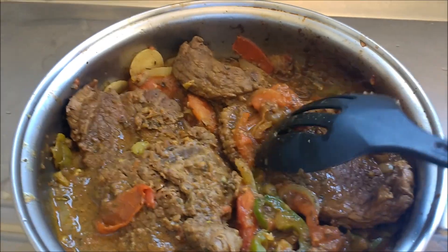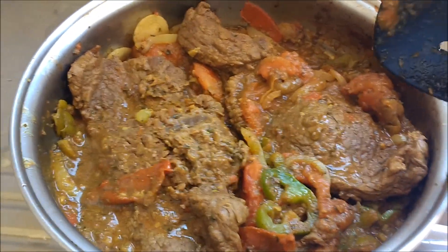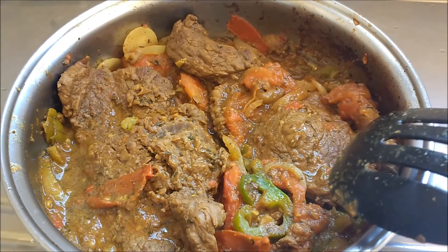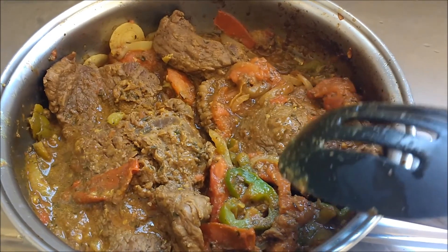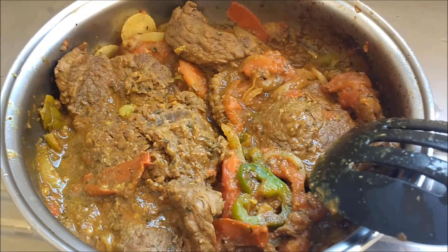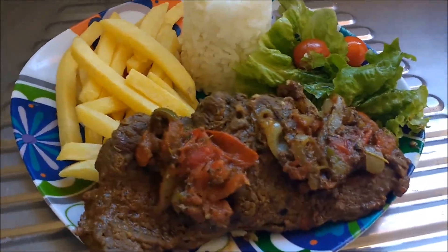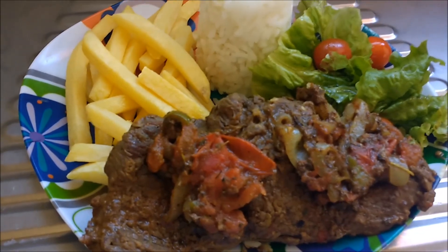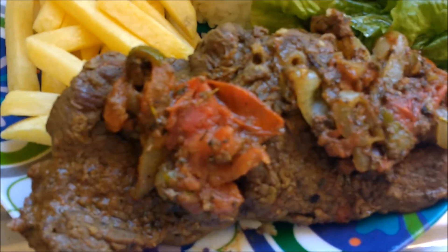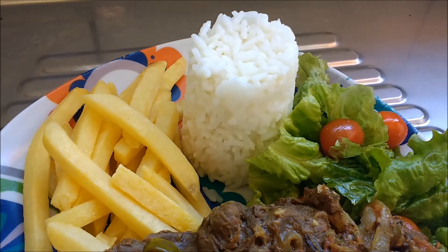Olha que delícia e que lindo que ficou esse bife aqui — super suculento, super gostoso, super cheiroso. Agora eu vou montar o prato. Vou mostrar pra vocês essa delícia, que é o meu almoço de hoje. Um almoço simples, mas com o maior e principal tempero de todos, que é o amor. Quando você coloca amor e cozinha, até o feijão com arroz fica uma delícia. Prato finalizado: bife com molho por cima, batata feita na airfryer, arroz branco e a saladinha.